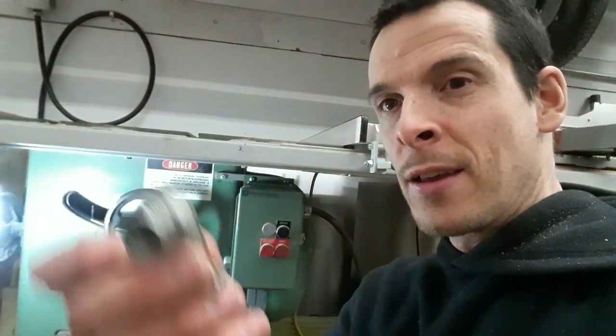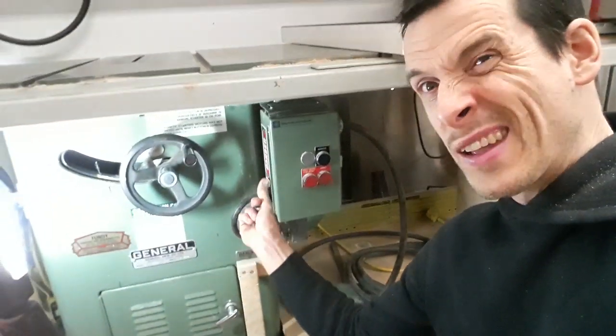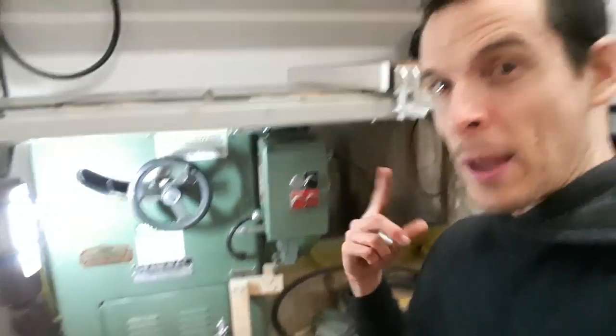Next really simple improvement: took off this electrical clamp here and put on a compression fitting, which keeps the box sealed up a lot better.